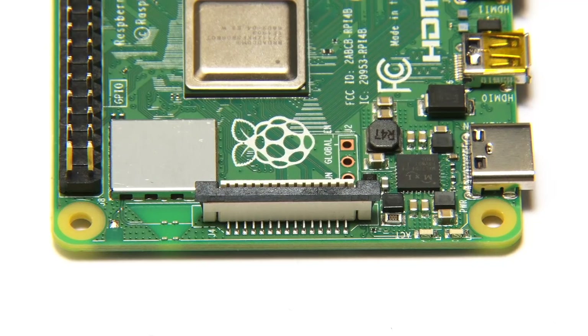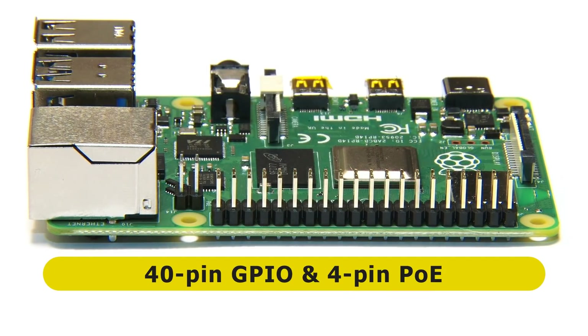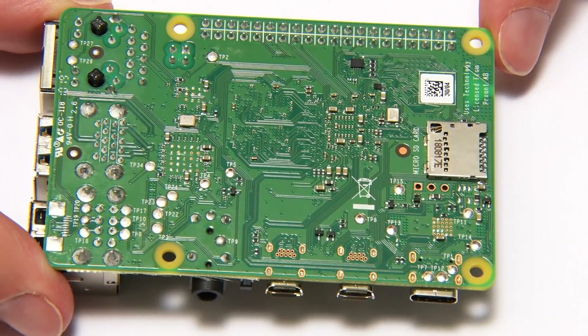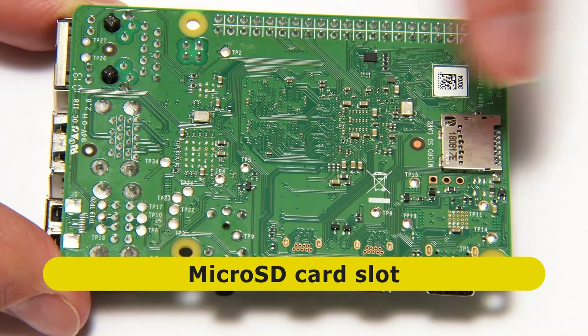On the second short edge, nothing has changed — we still have the display connector where it was on previous Pis. On the second long edge, we find no changes either: the familiar 40-pin Raspberry Pi GPIO connector and the 4-pin Power over Ethernet connector first introduced on the Raspberry Pi 3B+. Underneath the board we have the micro SD card slot, and other than that, nothing of great excitement.